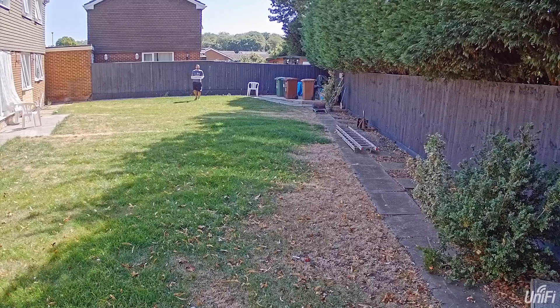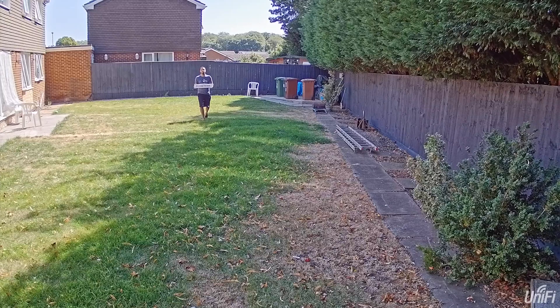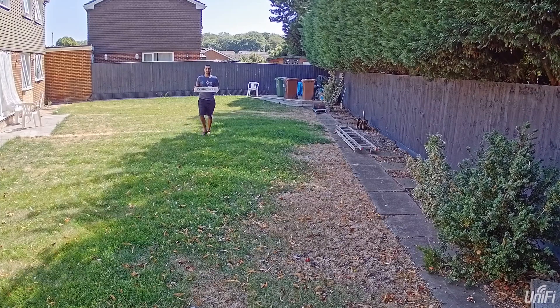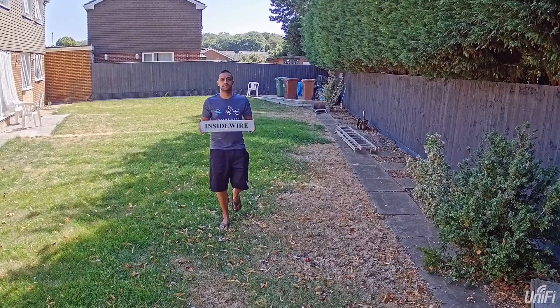Here is me walking towards the AI Bullet camera with a license plate which says 'Inside Wire', so you'll see at what point the license plate becomes legible. As I get closer it gets clearer.